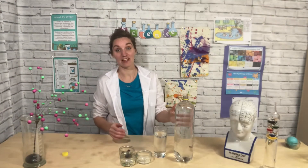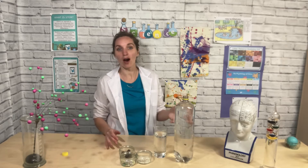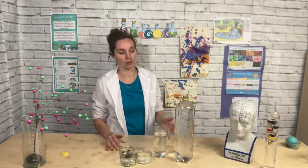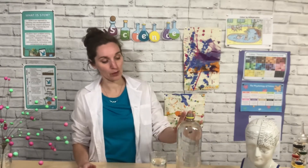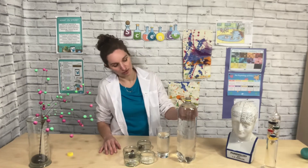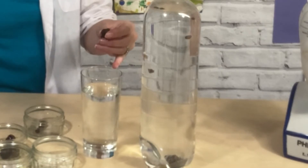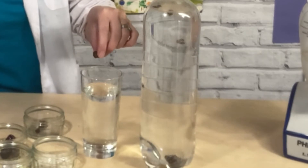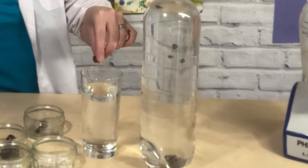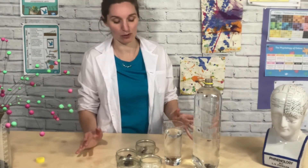Challenge yourself to investigate this further. We've made an observation that raisins go up and down, but what other questions could you ask? What could you change about this experiment and what could you measure? For example, we could change the water. I've used fizzy water, so if I put my raisins in still water what do you think is going to happen? Make a hypothesis and then let's see if you're right. Raisins in still water — they've all sunk to the bottom. Were you right? Is that what you thought?